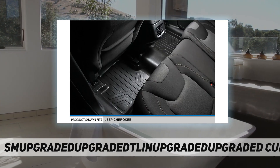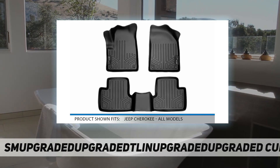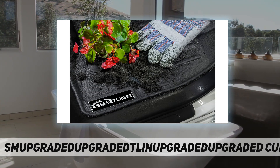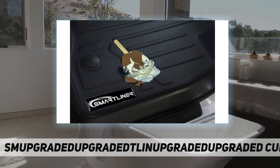The textured skid-resistant surface is made from 100% recyclable materials and offers 100% odorless protection that is easy to clean by hosing off or using soap and water. Strong and durable, easy to install, and backed by a limited lifetime warranty.